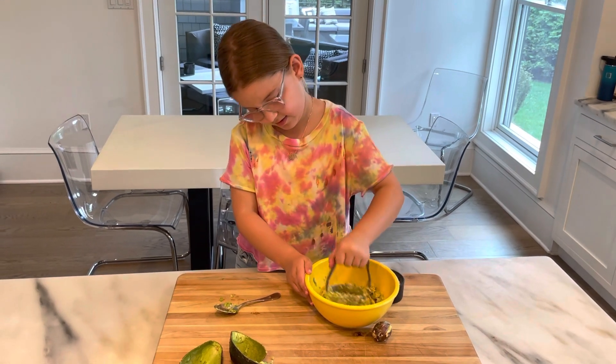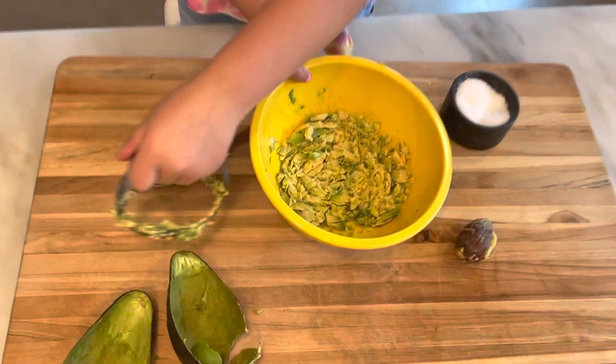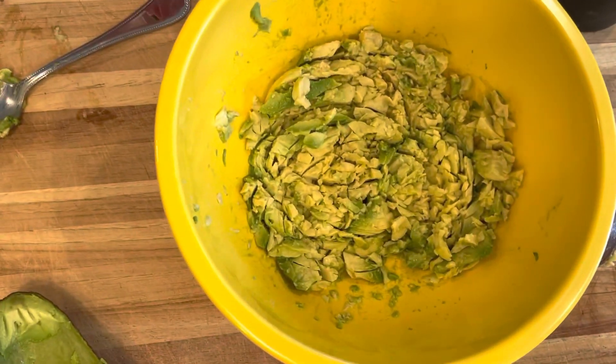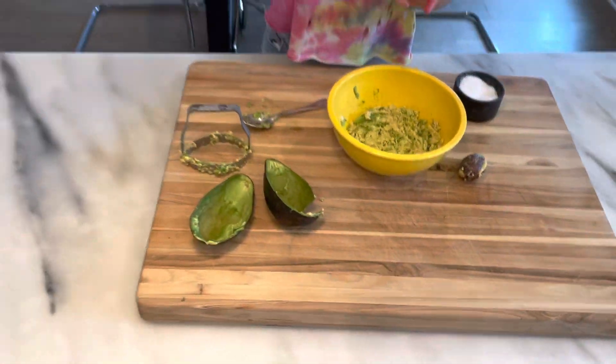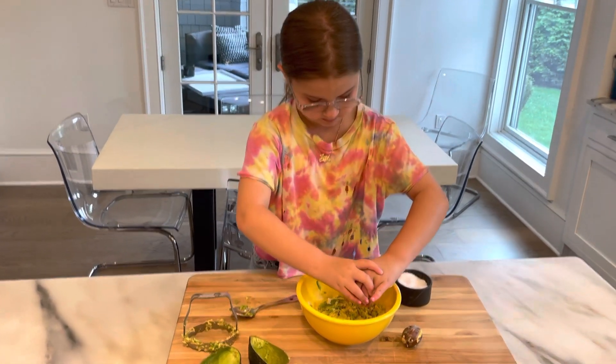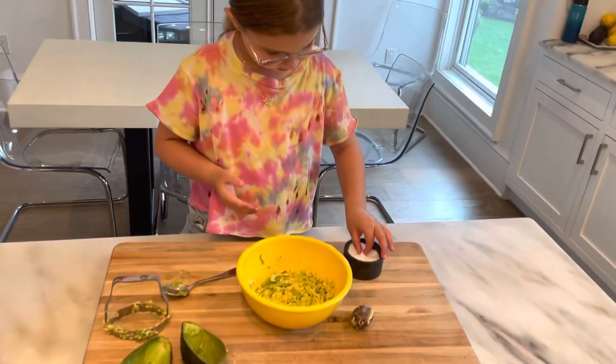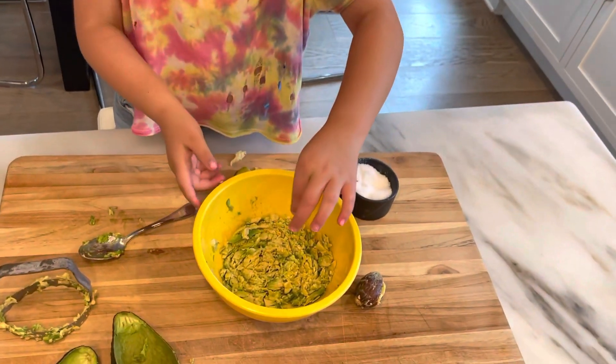Okay, that's good. So I have my avocado mashed up. Now I'm going to get my lime — you should cut it up — and squeeze it around. And then I'm going to take a pinch of salt and just sprinkle it around.